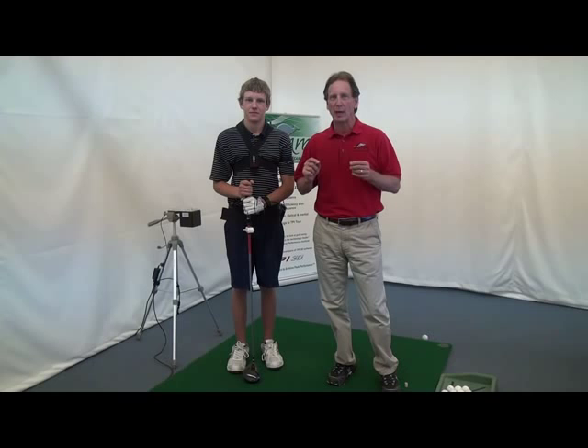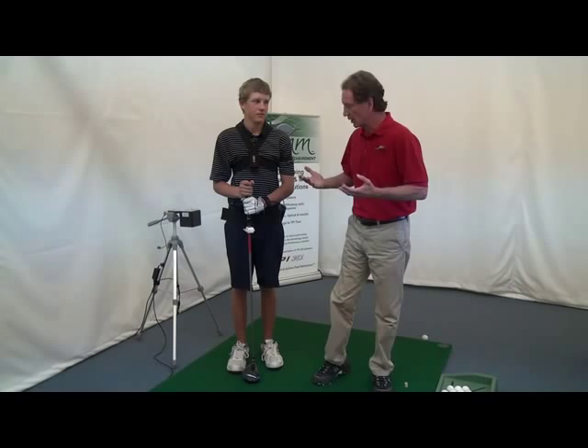Hi, I'm Phil Cheatham from AMM and I'm going to give you a quick introduction to our Walkabout system, Walkabout 6D. The term 6D doesn't mean six dimensions — it means six degrees of freedom.